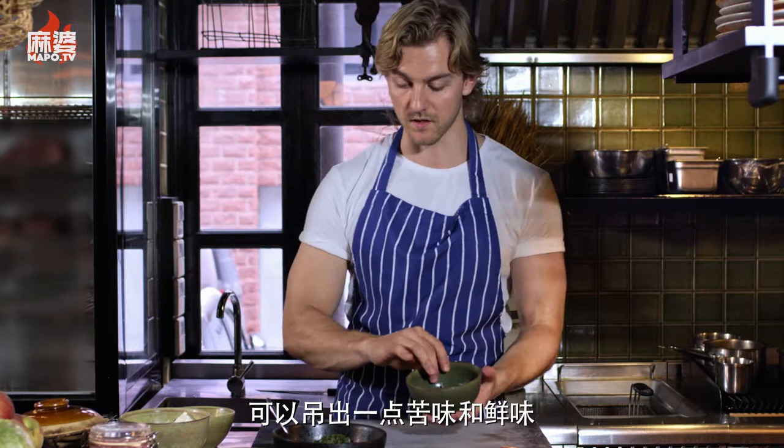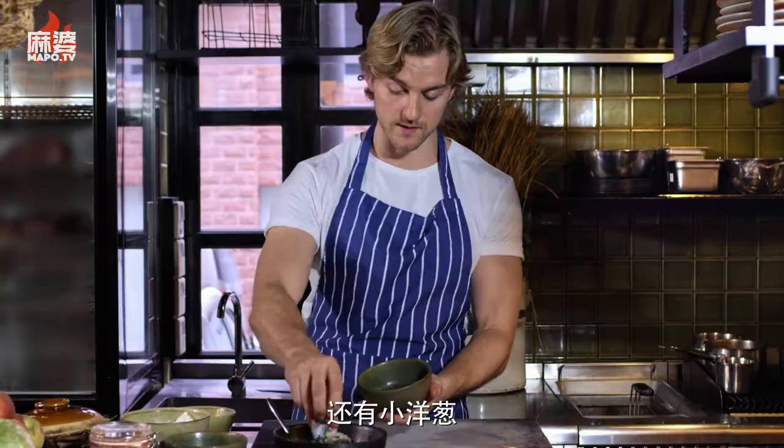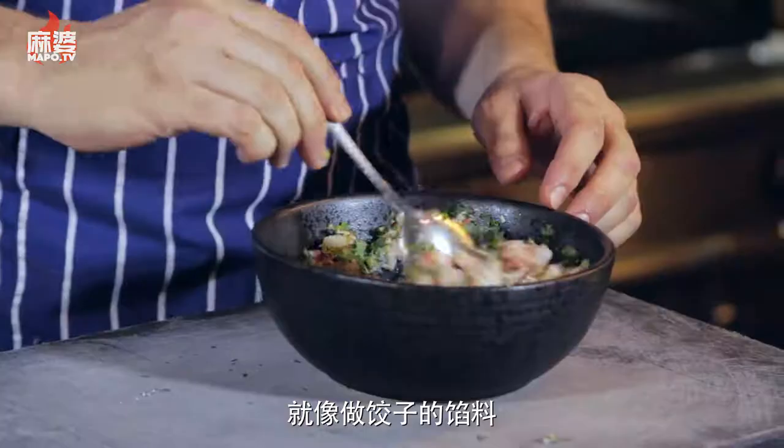One thing for sure is that we use onions — shallots and green onions. You just want to mix everything up, basically like when you make dumplings: you mix everything together and you get these amazing flavors.